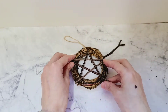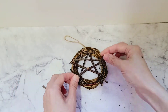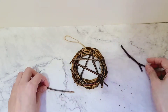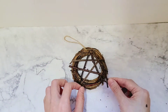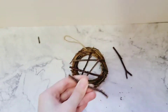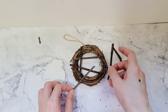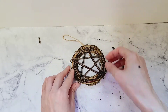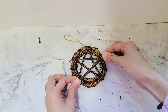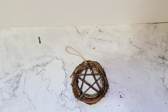By the way, some people call this star-within-a-circle symbol a pentagram, and sometimes they call it a pentacle. I think they're used interchangeably, but I prefer to call the five-pointed star a pentagram and the star-within-a-circle symbol a pentacle. If you'd like to know more about the pentagram and the pentacle, let me know in the comments below and I'll make a separate video about them.